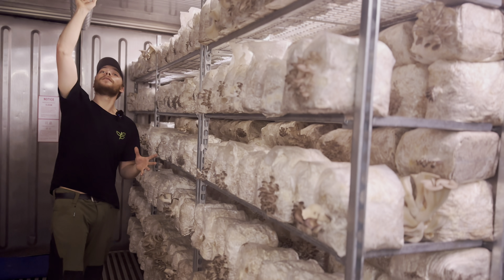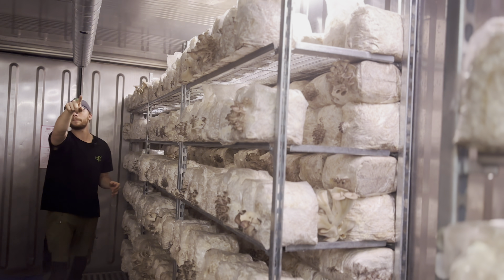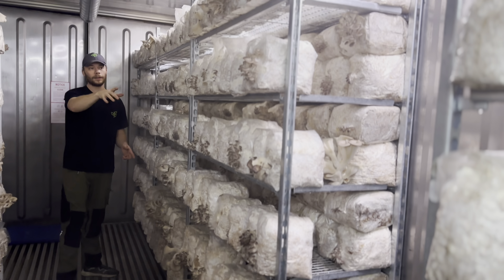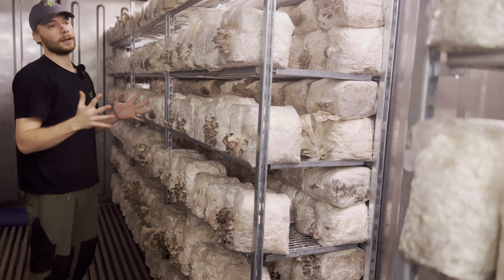This is an update today on how the mushrooms are growing after we opened the bags last Thursday. We have gotten some really nice pinning going on.